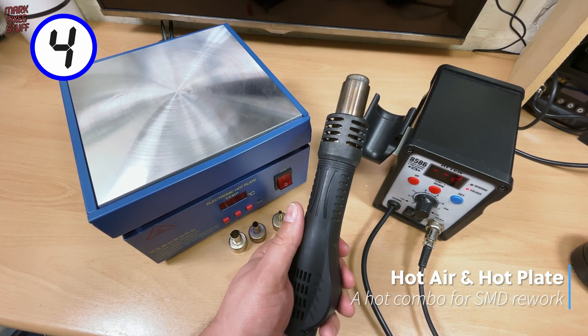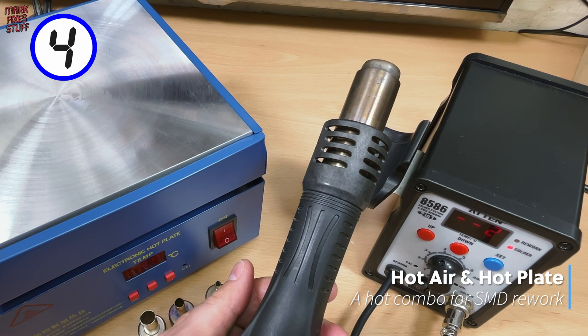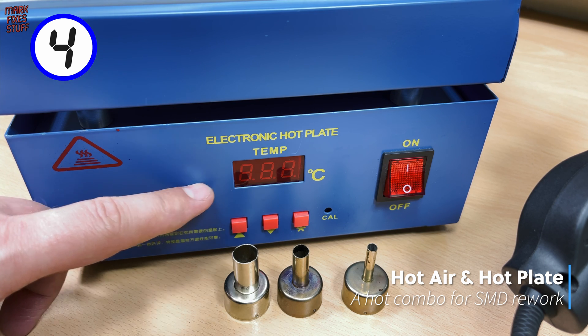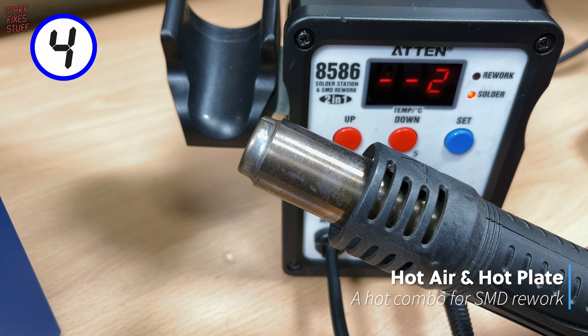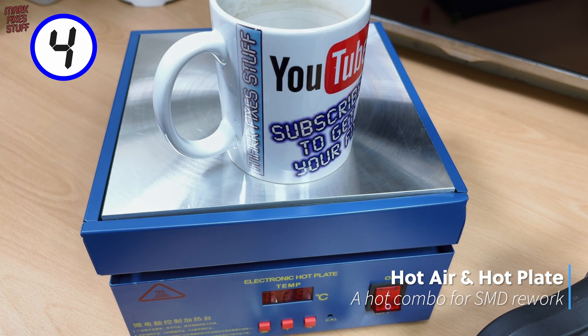Slipping in at 4, it's a hot double entry: a hot air rework station coupled with a flatbed hot plate. Setting the hot plate to about 120 degrees Celsius and popping a board on top means less hot air reworking stress and board warping than hot air alone.